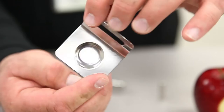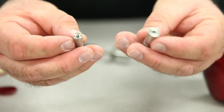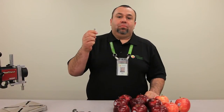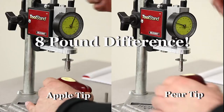The best fruit peelers are made in Italy and cost between $20 and $30 each. There are different tips available for pressure testers — be sure to use the bigger one for testing apples and the smaller one for testing pears. Using the small tip when pressure testing apples will give you readings that are 5 to 10 pounds lower.